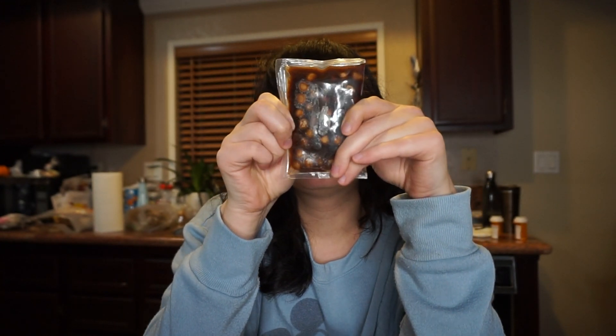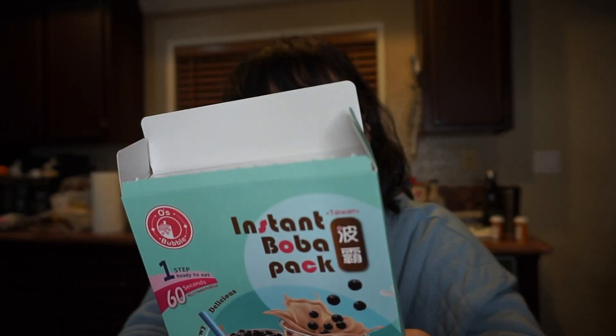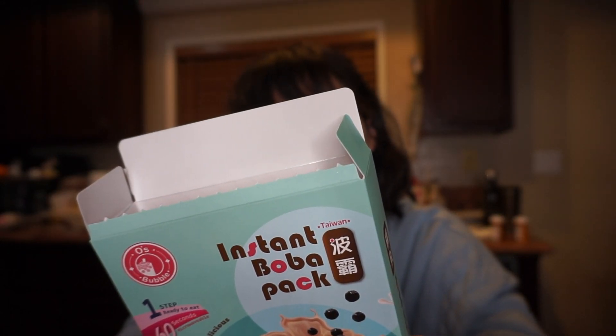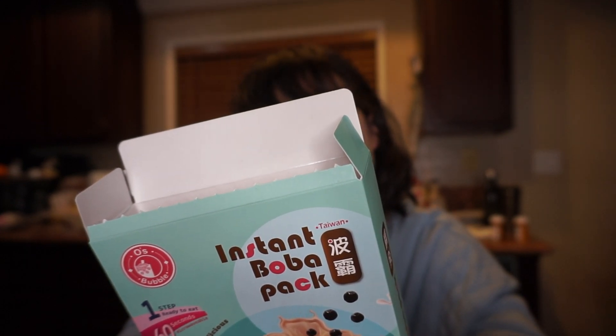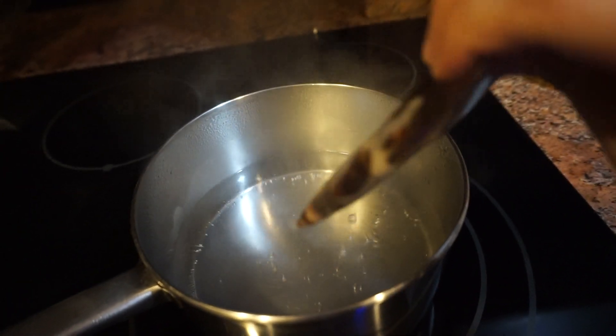I thought it came with packets of tea but apparently the flavor is already in here, so it's like frozen milk tea and the boba together. We're about to try this out. It says to heat this up for 45 to 60 seconds, then you add 100 to 150 cc's — I'm not really sure what cc's stands for — and 80 grams of ice.